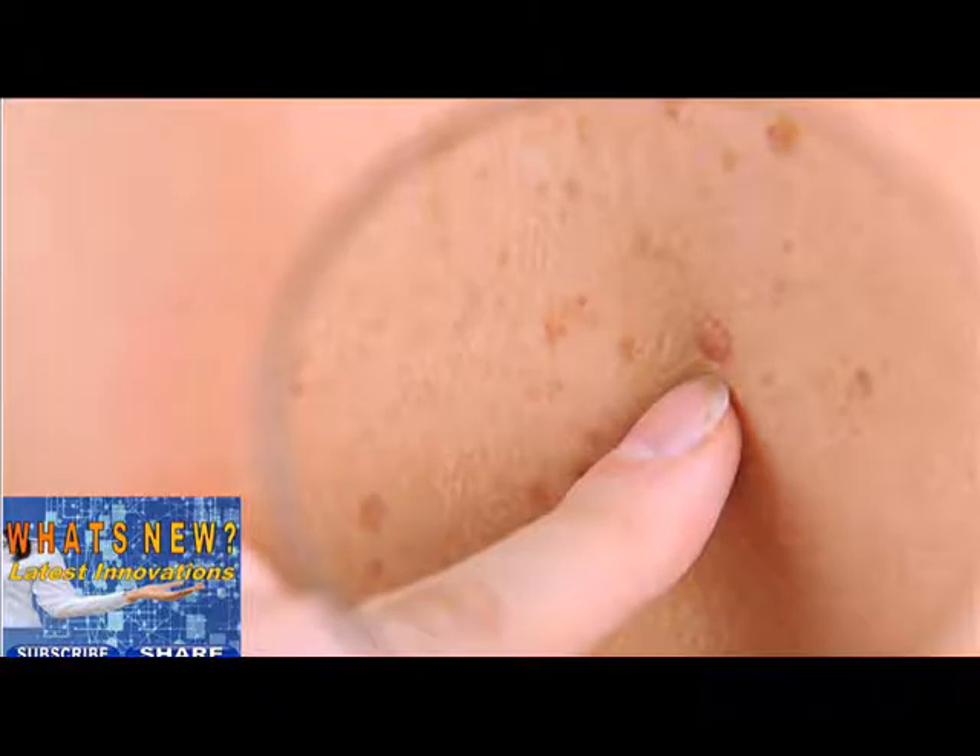Step 2. Look at the front and back of your body in the mirror. Then raise your arms and look at your left and right sides. Bend your elbows. Look carefully at your fingernails, palms, forearms including the undersides, and upper arms.